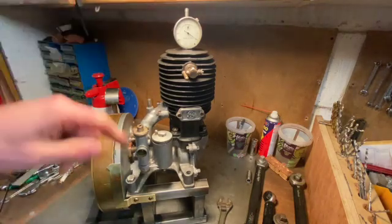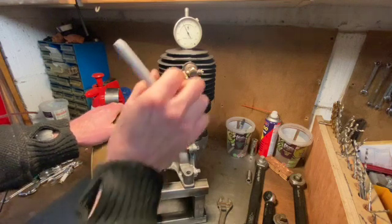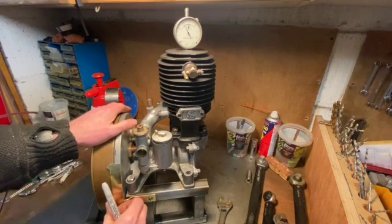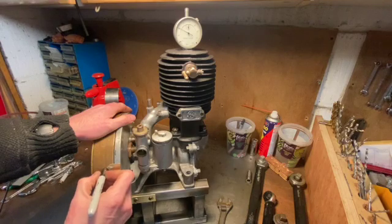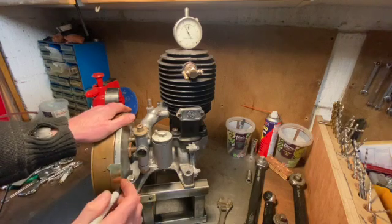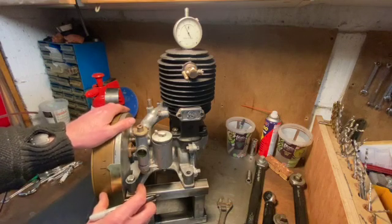We can use the dial gauge to work out top dead center. If I rotate the flywheel you'll see the gauge spins around, stops momentarily, and goes back the other way - that corresponds to the piston being at the very top. I adjust it so that position reads zero. Then as I go round I can mark 90 degrees at one point, keep going, and on the way back down it's 90 degrees again at another point - so top dead center is bang in the middle. I've marked that on in Sharpie. That is now top dead center.